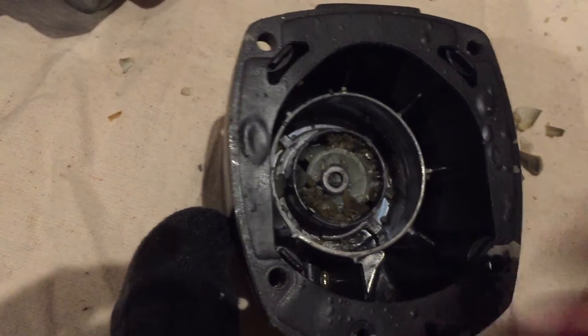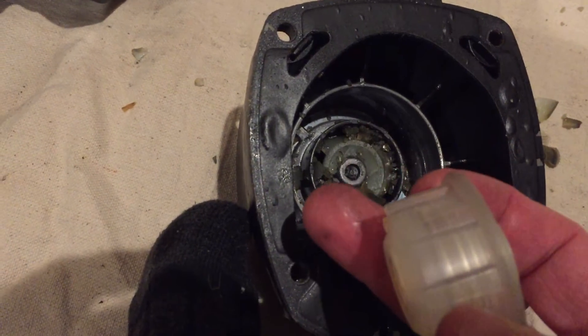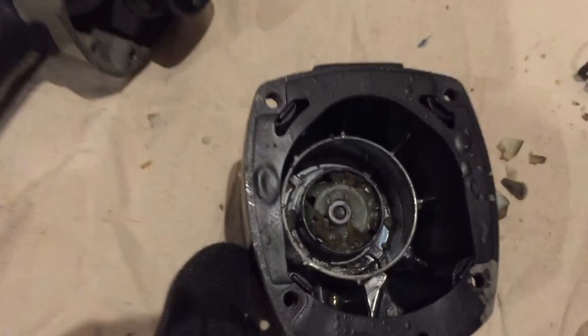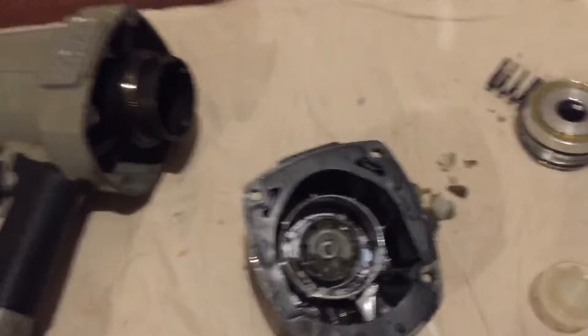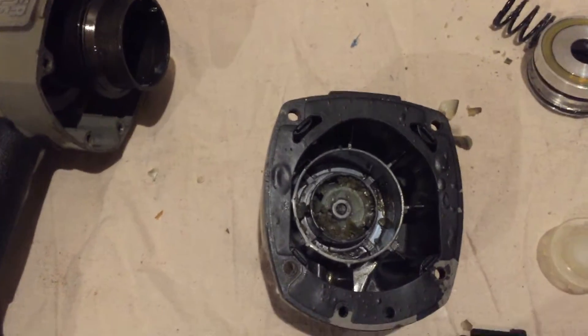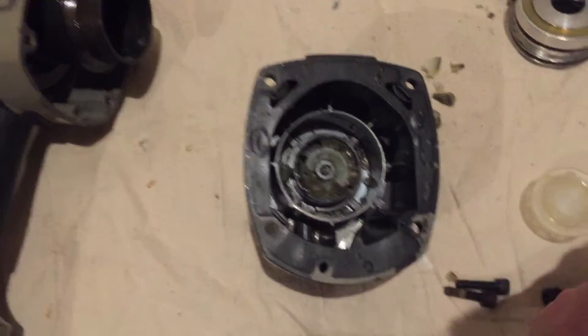The good news is, I heard that when you run into this problem with these guns and you do replace this piece, after you put your gun back together properly, the gun works pretty much like brand new. I do suggest, as you are pulling your gun apart — or anything apart — you always take pictures on your iPhone as you pull it apart, so you can make sure you put it back in the proper order.